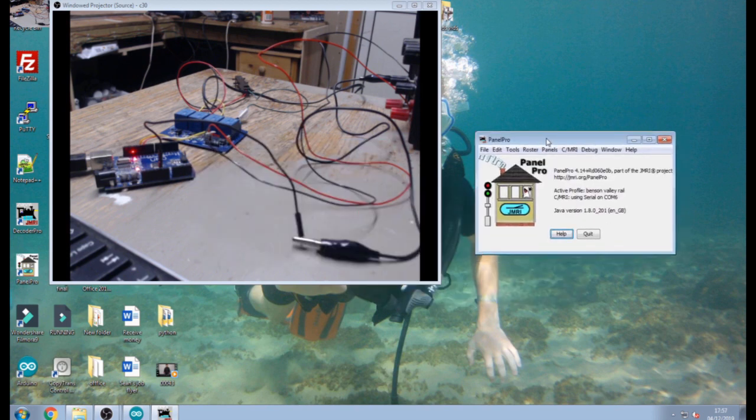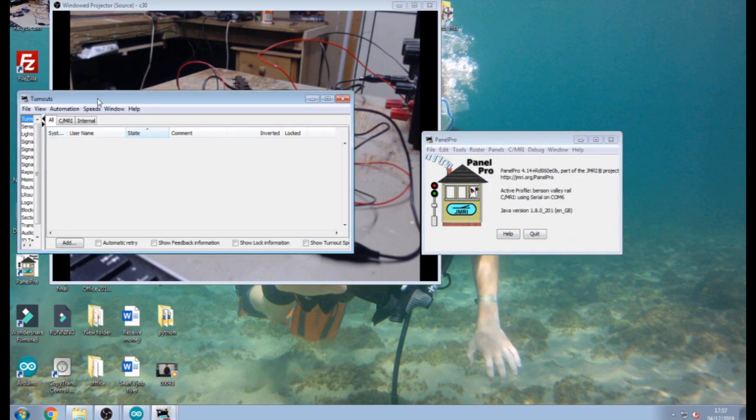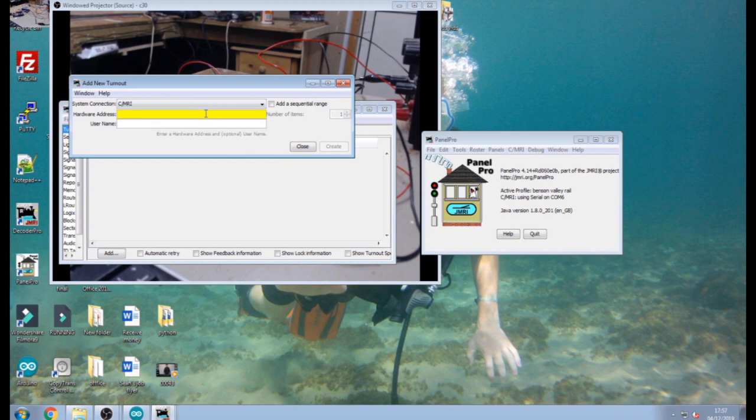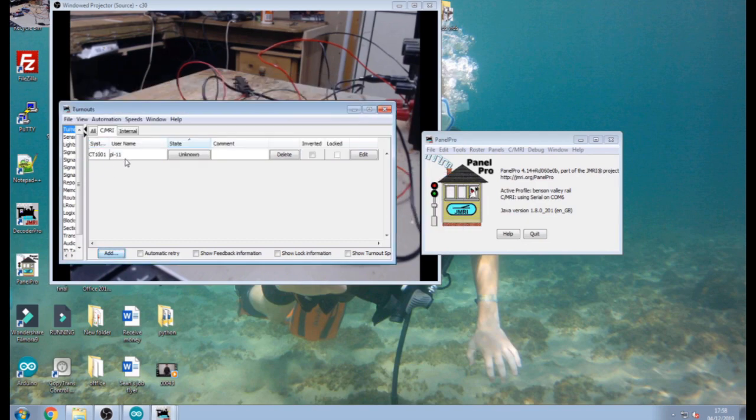Go to Tools, click on Tables, and go for Turnout. Now we're going to set up the turnout, the same as we did with the servo turnouts. The only difference is the pulse outputs and the two-bit output. Click Add, give it address 1001 — which is the first address of our bit. The second address, 1002, will be assigned automatically but we only have to tell it the first address and CMRI will do the rest. Give it a name — PL11 for this demonstration. Click Create. Instead of using one bit like we did on the servos, we're going to use two bits, and we'll be using pulse output rather than steady state, which will pulse the output for one second only and then go back to zero.